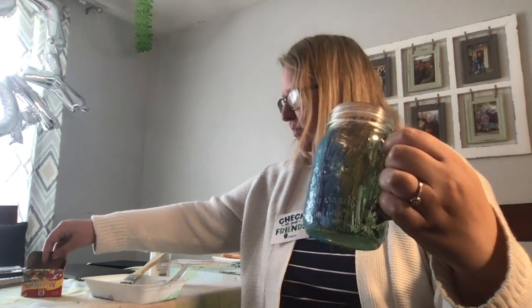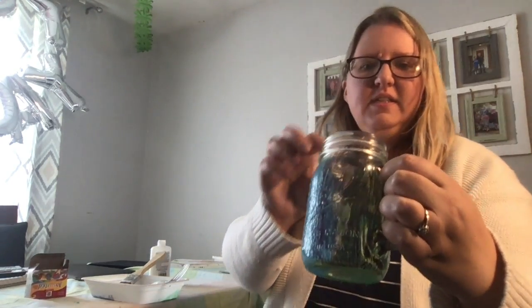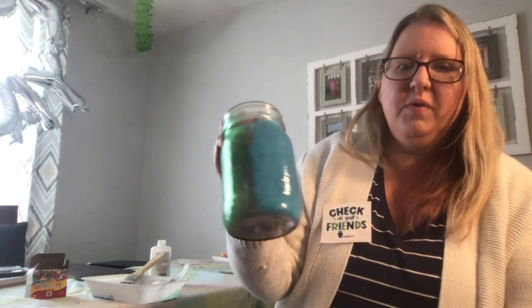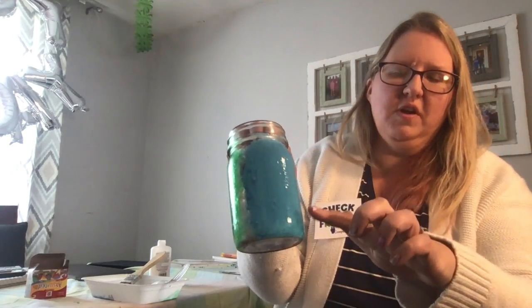I mixed some blue and red and made a purple. You can see you can do it light so it's kind of see-through and opaque-looking, or you can do it thicker. Eventually when it dries it gets a little lighter, so you want to do thin layers. If you put it on too thick it might start to run.